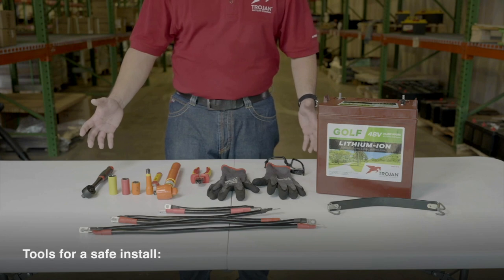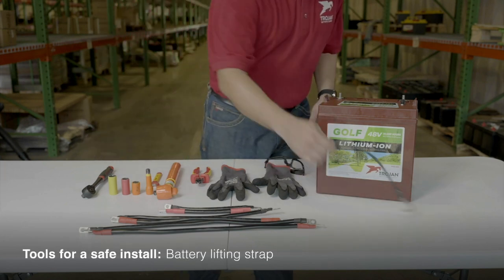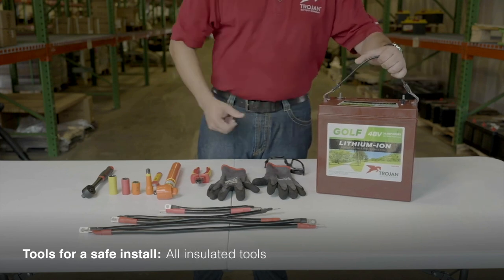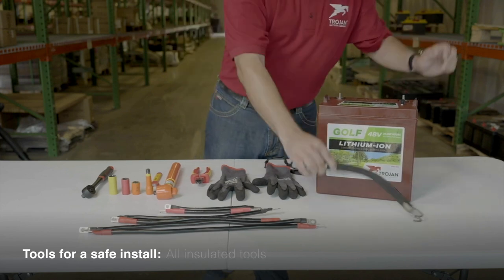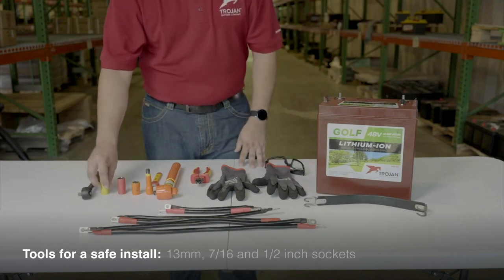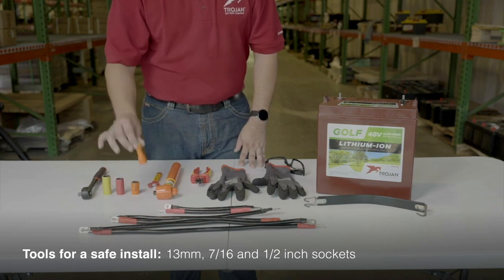Here are the tools you'll need for a safe and effective install. You'll want a battery lifting strap to allow for easy pick-up and placement of the batteries. Always be sure to use insulated tools whenever working with electronics. You'll need a non-conductive ratchet with insulated 13mm, a 7/16th and half-inch sockets.